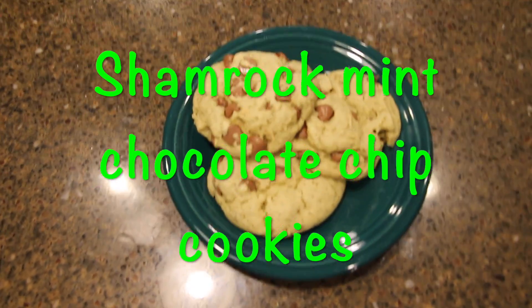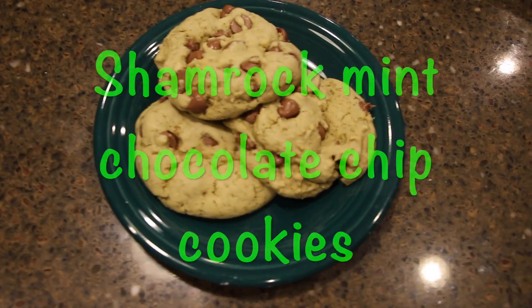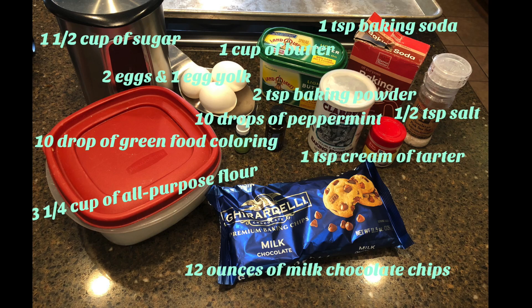What you will need for these mint chocolate chip cookies: one and a half cups of sugar, two eggs and one egg yolk, one cup of butter, one teaspoon of baking soda, half teaspoon of salt, two teaspoons of baking powder, ten drops of peppermint, ten drops of green food coloring, three and one-fourth cups of all-purpose flour, twelve ounces of milk chocolate chips, and one teaspoon of peanut butter.